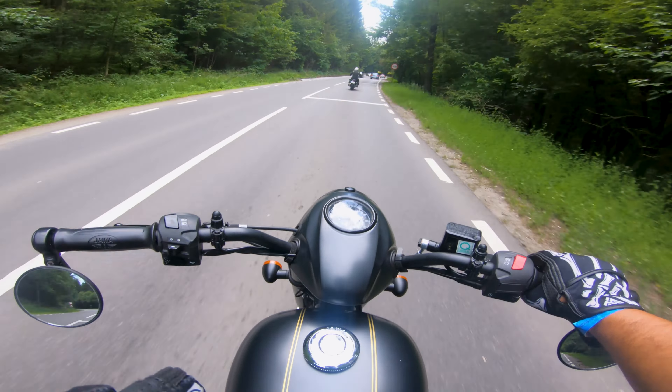Up ahead we have a BMW R9T — no chance of trying to keep up with that thing. Let's punch it. He's probably going super relaxed and I'm flat out trying to catch up. But you know what, I like it at these speeds — I genuinely like it.